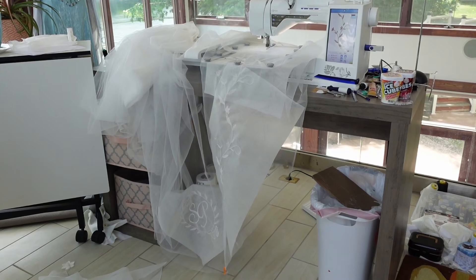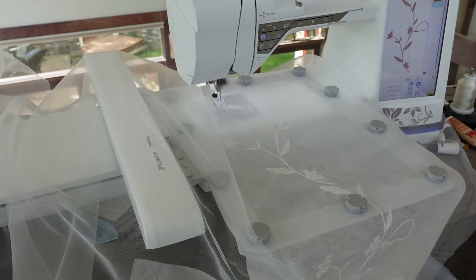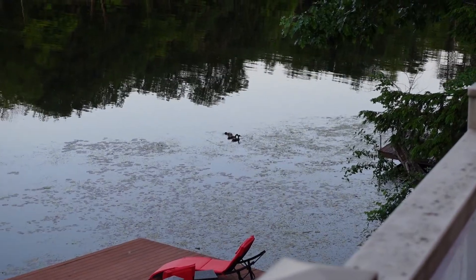I carefully lined up each segment and followed that curve that I drew earlier. This part would have been relaxing if I wasn't on a deadline and trying to finish my skirt and bodice at the same time. Plenty of bird watching time though.